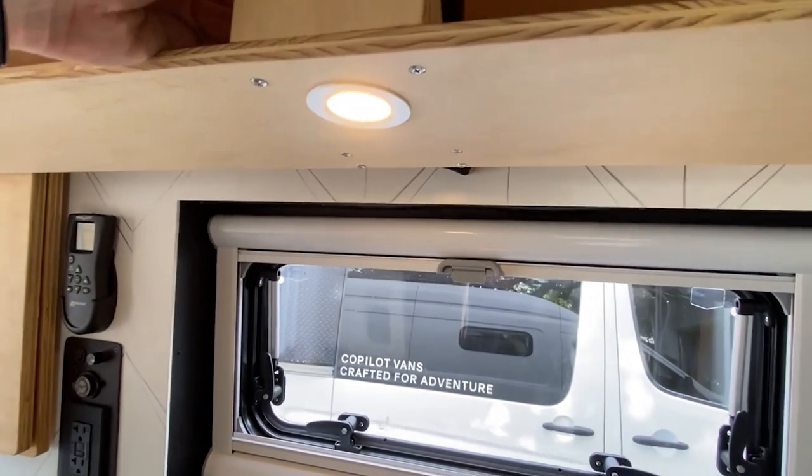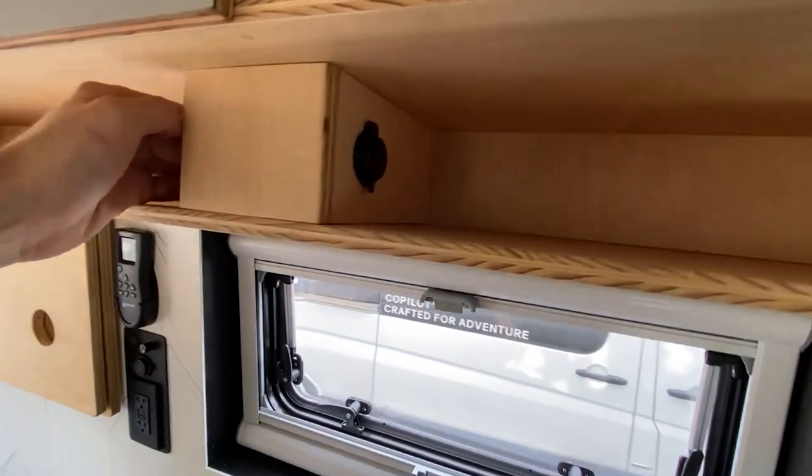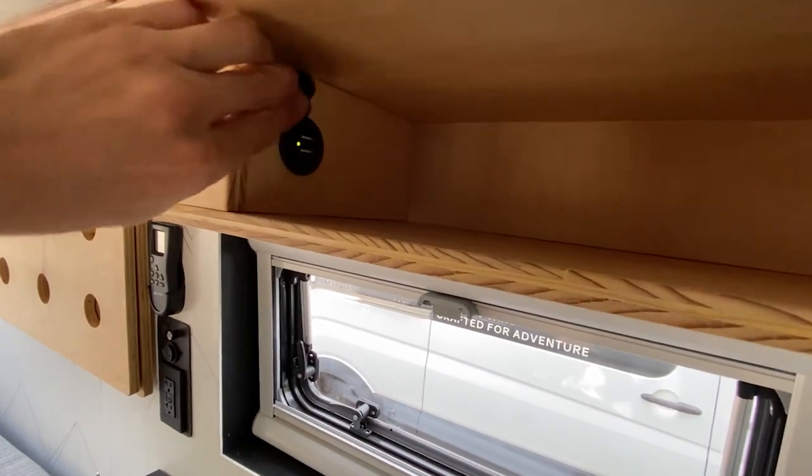The upper cabinet has its own light over the stove that works for functional purposes in cooking, and a USB outlet that's perfect for charging cell phones and tablets in the cubby beneath.